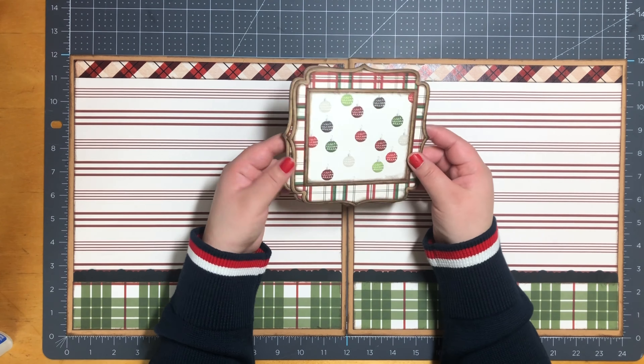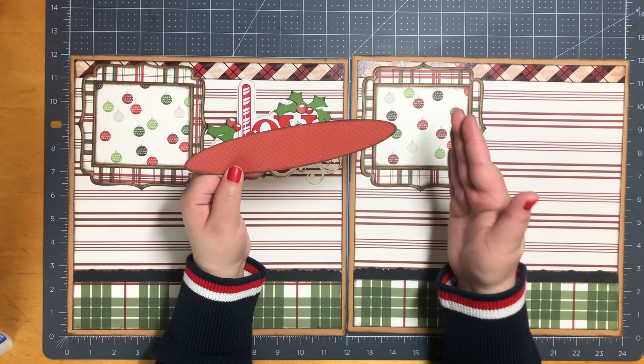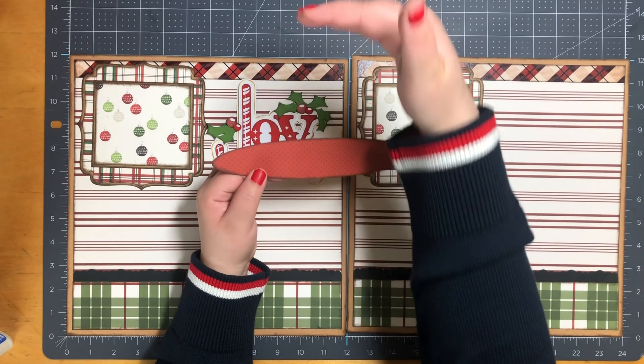Next, this is supposed to be my tree skirt. What I ended up doing on my Silhouette was go to the shapes section on the left and just create a circle, then I stretched it out to the size I wanted. It measures one and a half by seven and a half, and I go ahead and bring it down here.